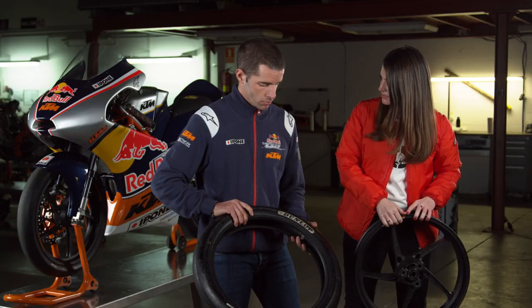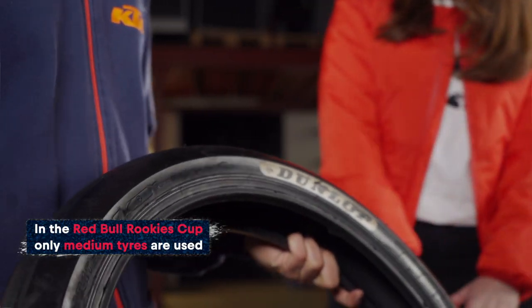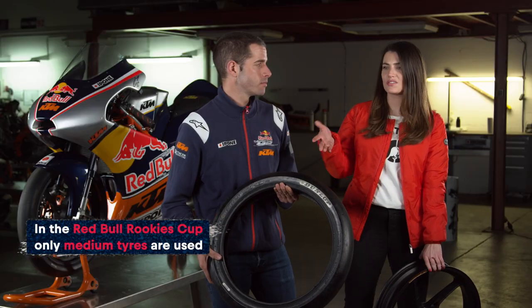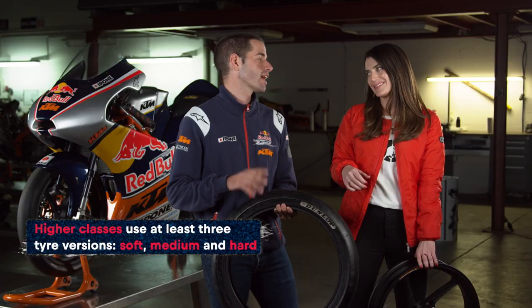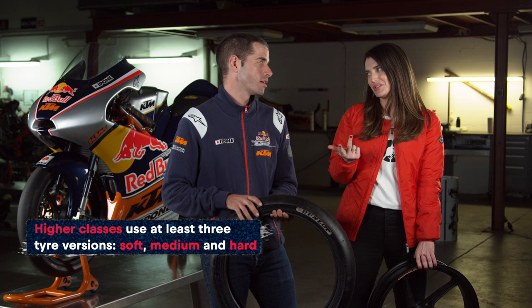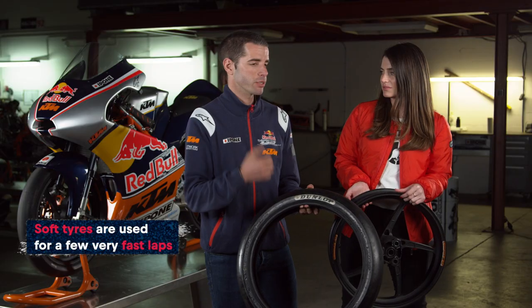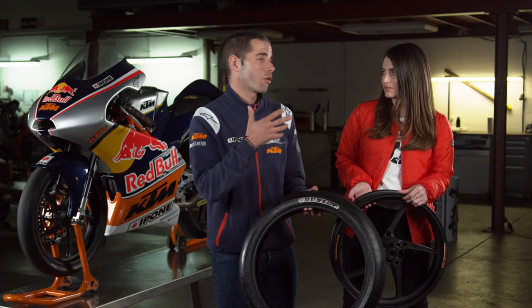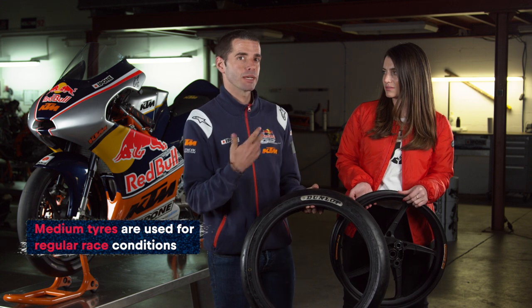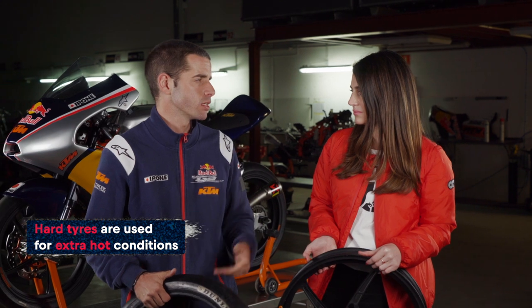Now let's talk about tyres. We have a slick tyre here — that would be an M compound, which is what we use in the Cup. For the Cups it's straightforward because you only have one compound. As opposed to MotoGP, where they have at least three: soft, medium, and hard — plus a wet tyre. The soft tyre is for getting the best or optimum lap time. Medium is for the race, depending on length and conditions. And hard is for the hottest conditions.